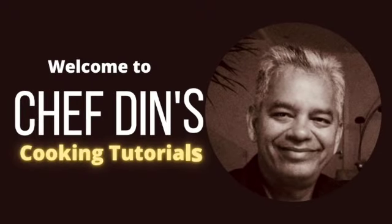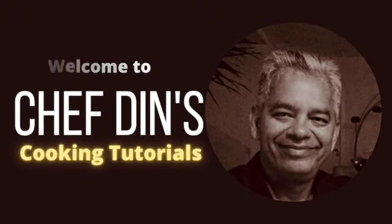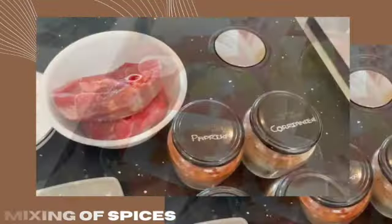Hi everyone, welcome to Chef Dain's cooking tutorials. Here I'm going to show you how to prepare your ingredients, mix your spices and then cook the dish.